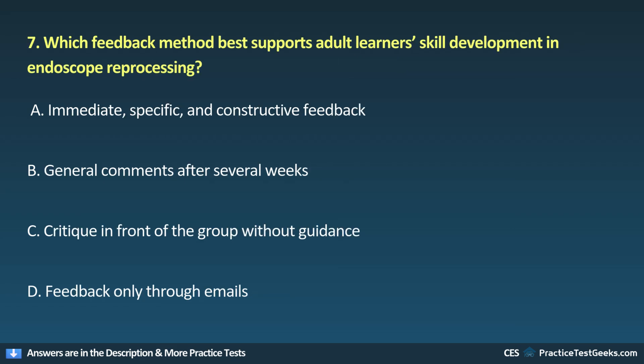7. Which feedback method best supports adult learners' skill development in endoscope reprocessing? A. Immediate, specific, and constructive feedback. B. General comments after several weeks. C. Critique in front of the group without guidance. D. Feedback only through emails.